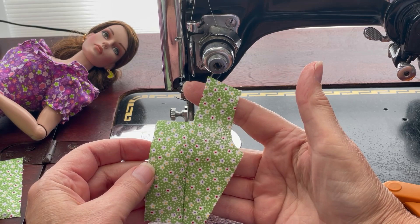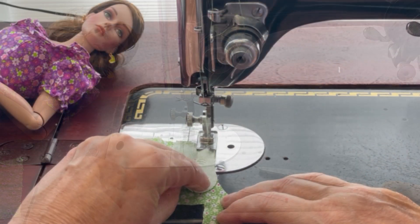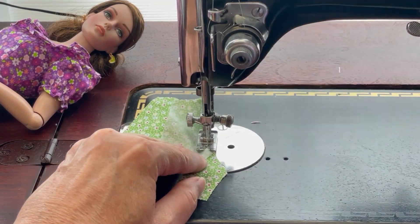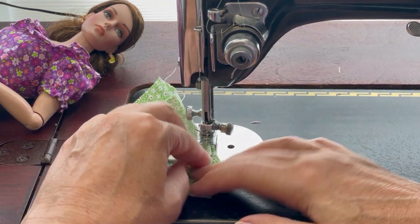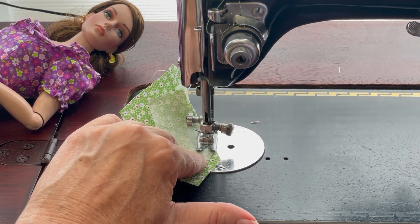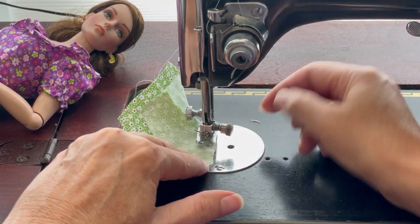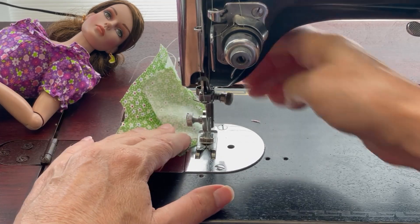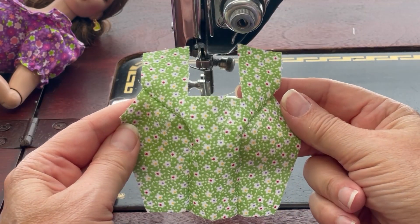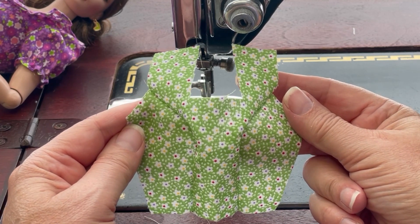Next, we're going to sew the side front sections to the front section. We're going to press those seams open and then we'll get the back sections attached to the front at the shoulder seams.